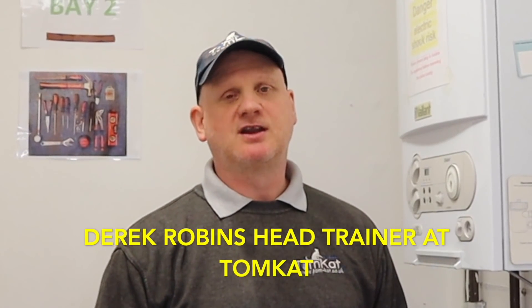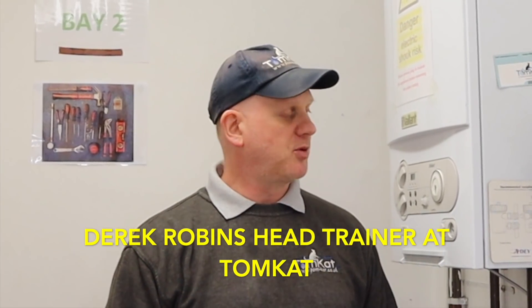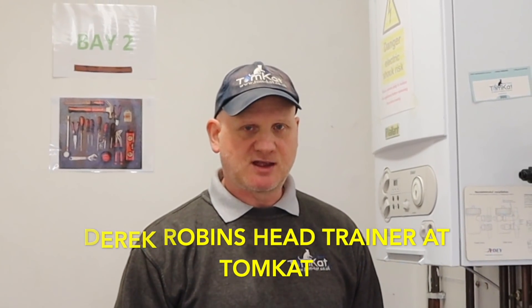Hi, it's Derek from Tomcat Gas Training. Welcome to this video about putting central heating boilers into high fire, service mode, or chimney sweep mode. The first one we're going to look at is the Vaillant Ecotech Pro, so let's get on with it.